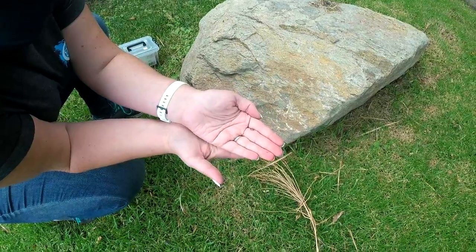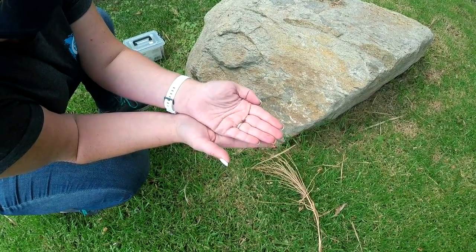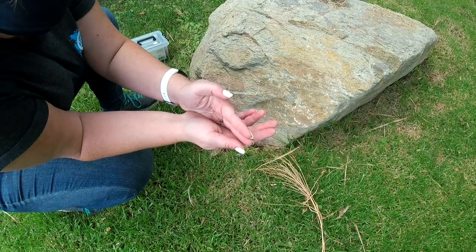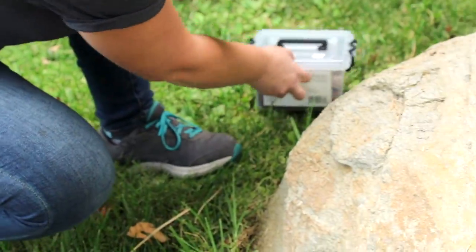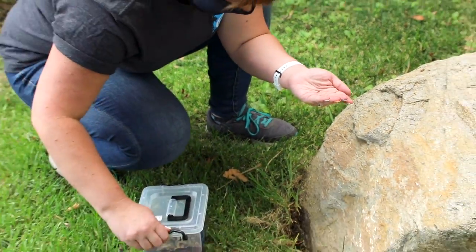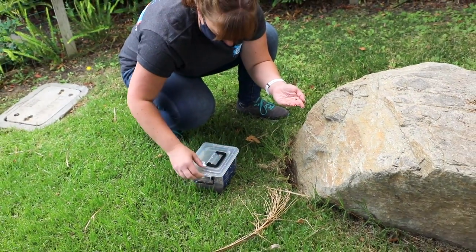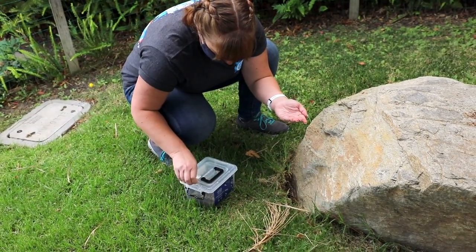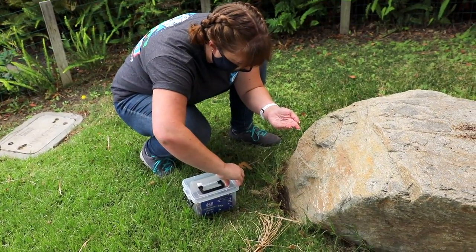They're also called roly polies because they'll roll up into a little ball. I can add him into my container, and I see a couple more down there too. I'm going to take some of the grass clippings and leaves I find in this area because I know that's what he's going to want to eat.